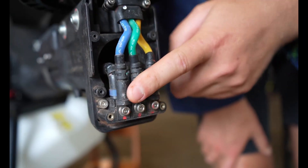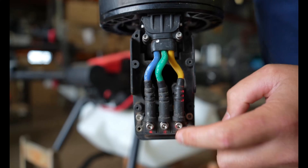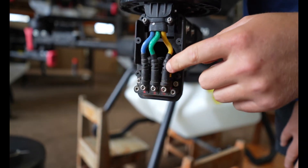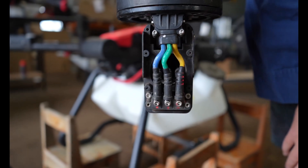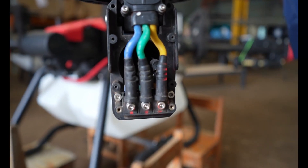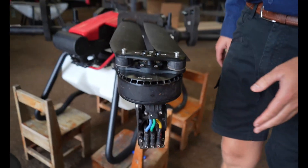If those terminals come loose you'll probably arc out and have issues with the motor. We recommend taking them off and putting a better lock tight — like a 246 lock tight — on them and they'll stay on a lot better. Check them at least every 50 hectares. Once we put that newer lock tight on, they're not coming loose. That's a major thing to keep an eye on especially when you first get the machine.